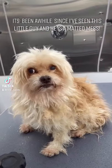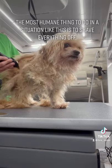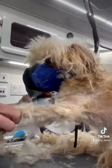It's been a while since I've seen this little guy and he is a matted mess. The most humane thing to do in a situation like this is to shave everything off.